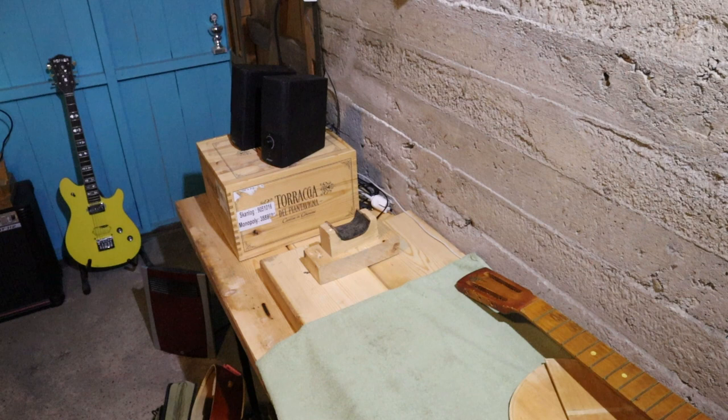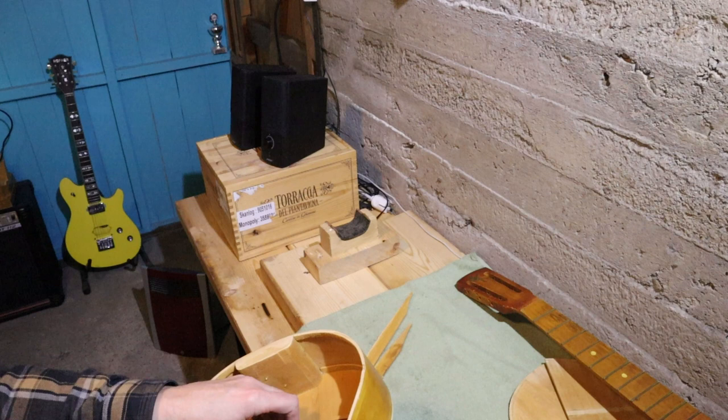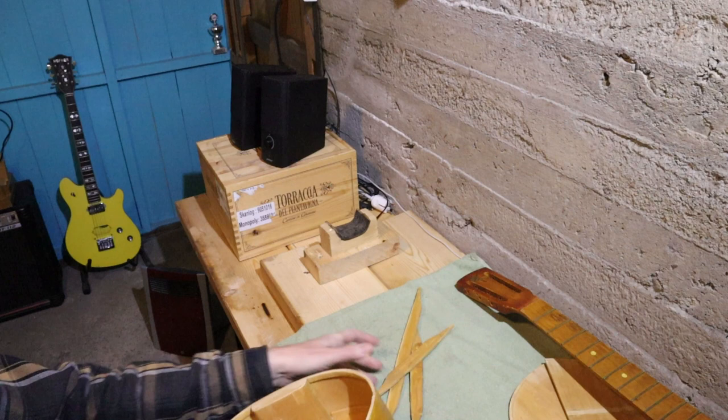It looks as though it would be nylon-stringed but it isn't actually — it's a metal-stringed guitar. The guy who passed this repair on to me had taken the back off to get to the inside of the guitar, which has all the back braces loose. Here's the body of the guitar, here's the front.